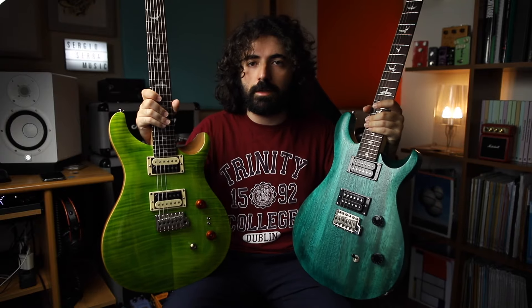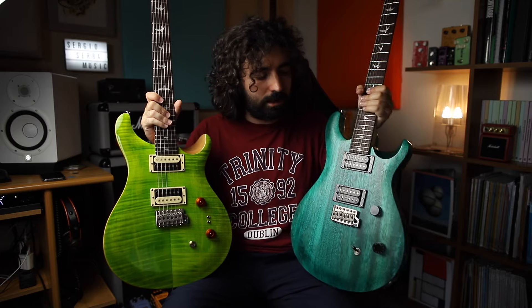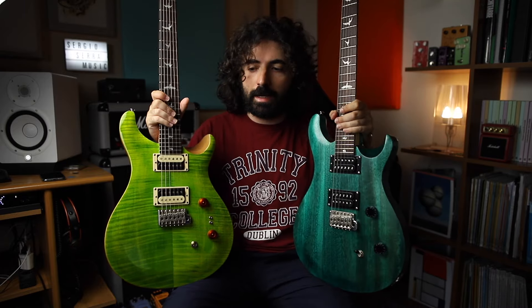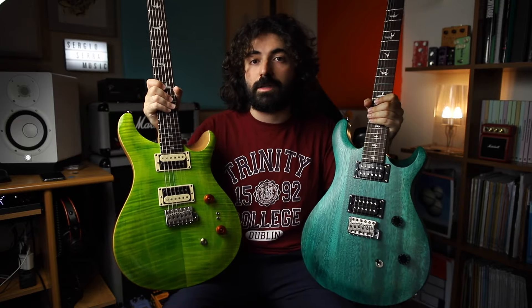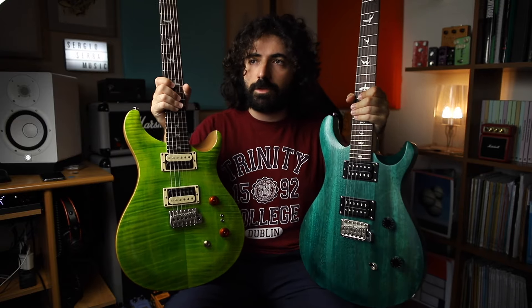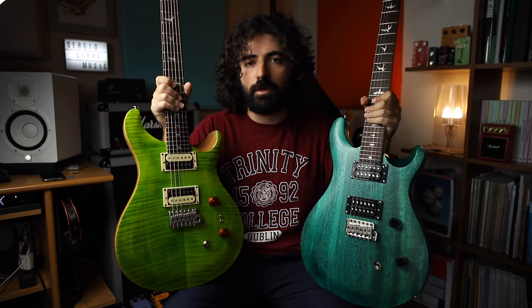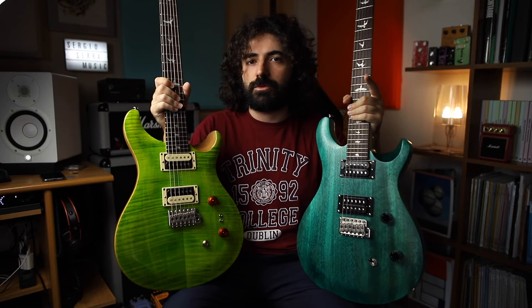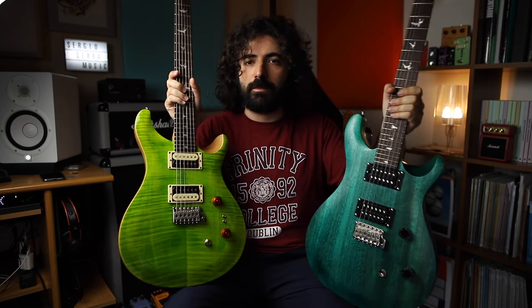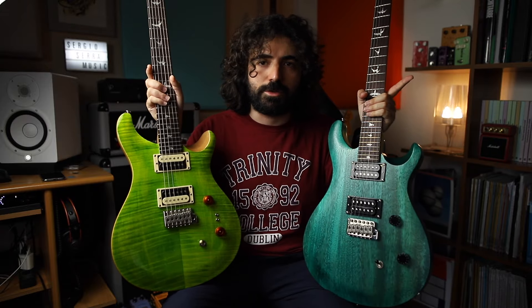Bear in mind, the only thing that is not equal in these two guitars is the strings — this one comes with 9s, and this one came stock with 10-46s. That may cause a little bit of difference in the sound, but I don't think the differences you'll hear are due to the strings. I think they are more down to the pickups themselves and a little bit to the construction — bolt-on versus set neck. But enough talking, let's hear them, and then we'll come to the conclusion.